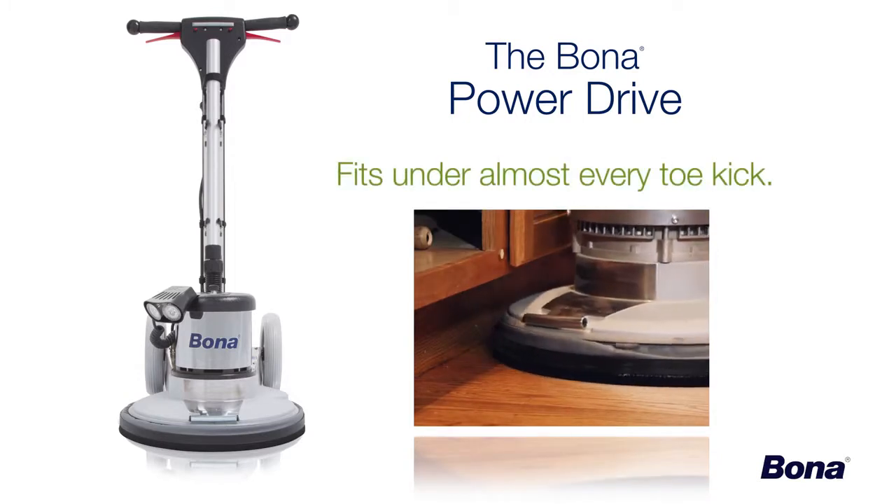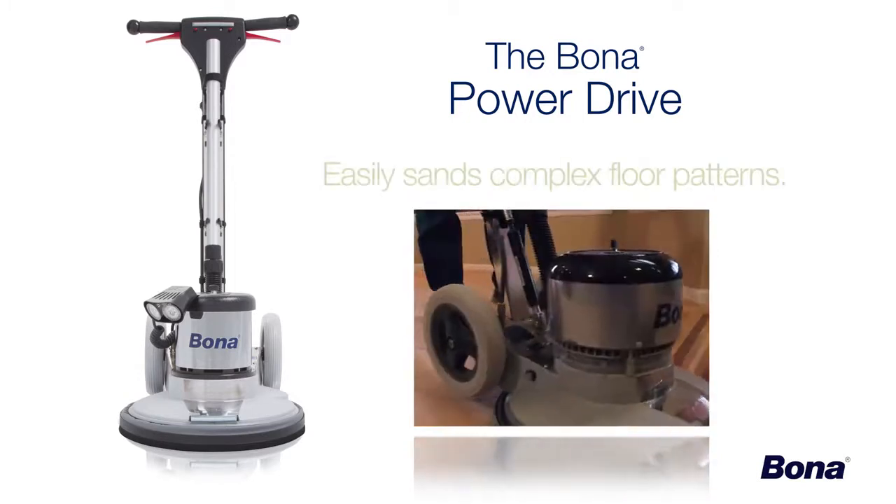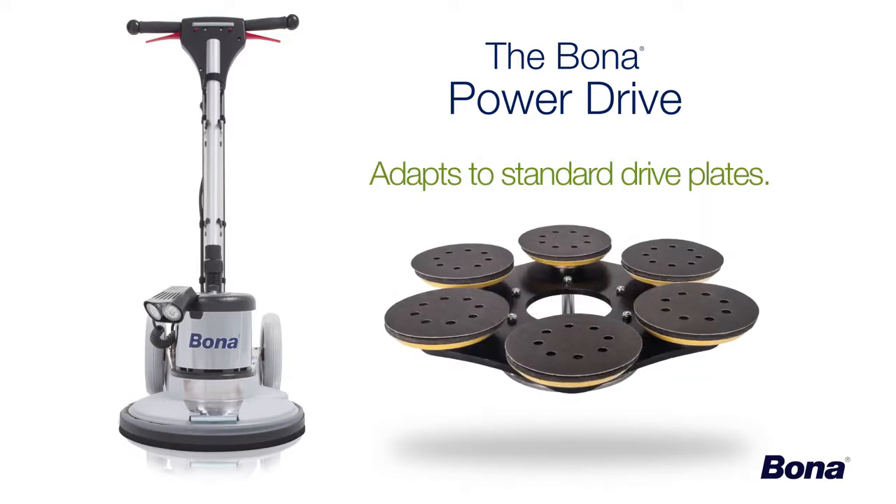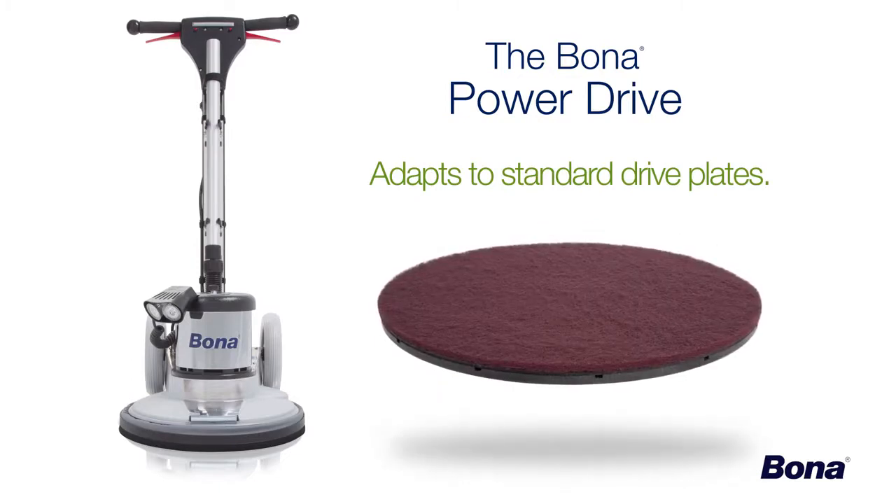It can fit under almost every toe kick or pantry shelf. It sands multiple species and parquet floors in any direction. It even adapts easily to standard multi-disc or 16-inch drive plates, eliminating the need for a separate buffer on the job site.